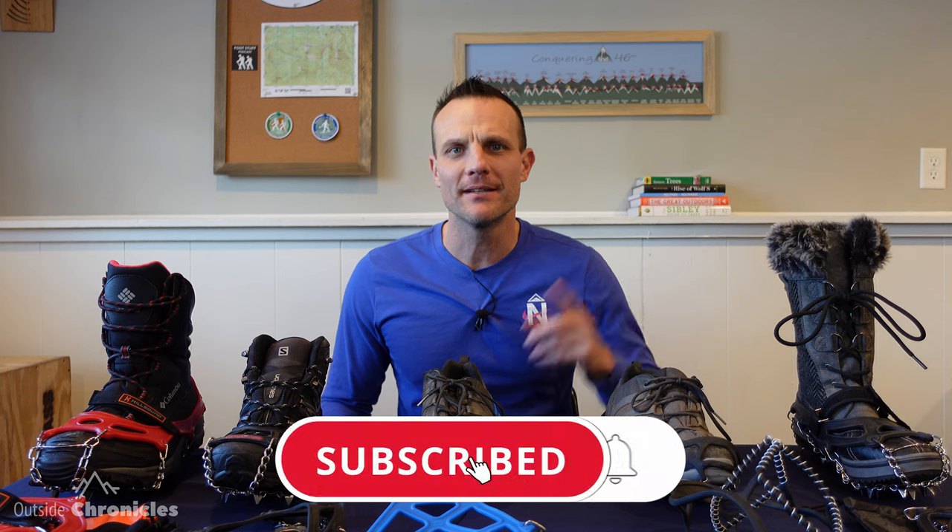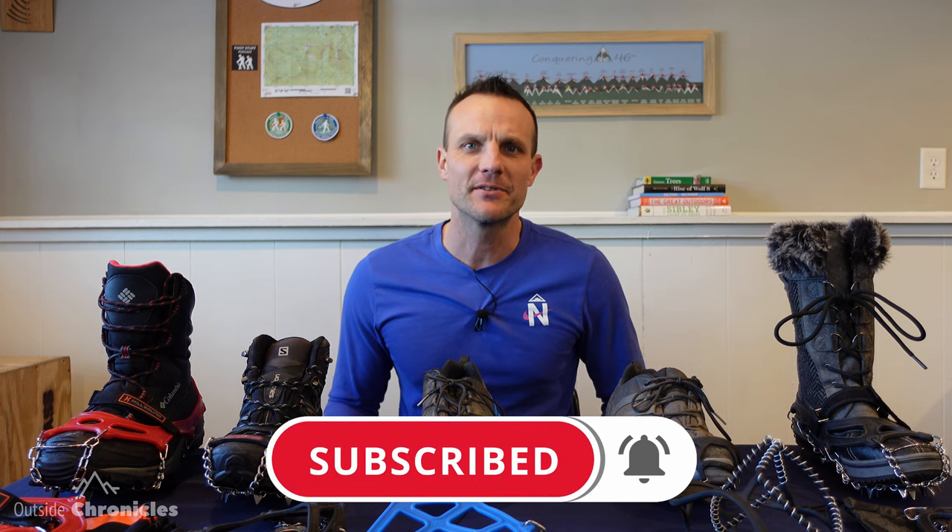I'm Mike and this is Outside Chronicles. I love everything outside and if you do too, you're going to want to hit that subscribe button and click that bell so you don't miss any future videos. And if you find value in this video, make sure you click that like button.